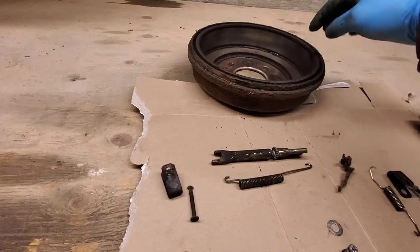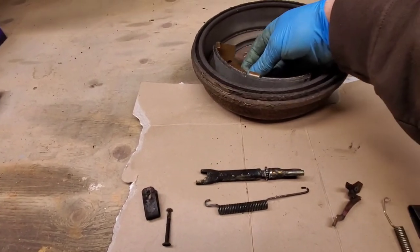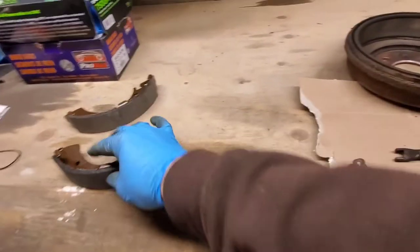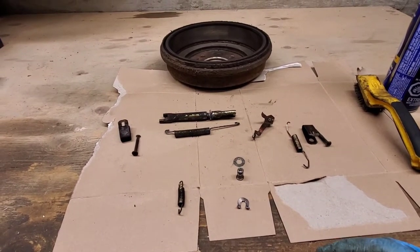We also have our drum and our shoes — it contacts like that when it comes out. What I'm going to do is clean this all up and then we'll start with reassembly.